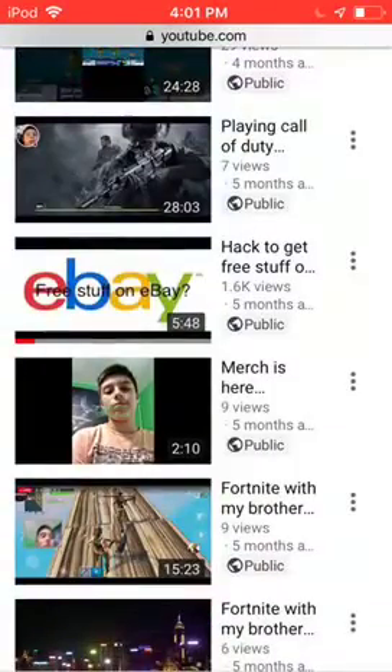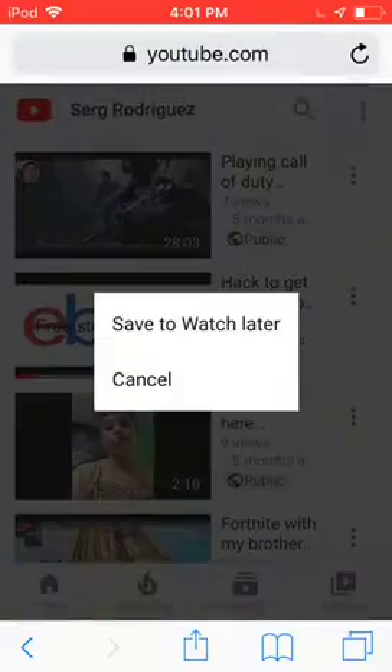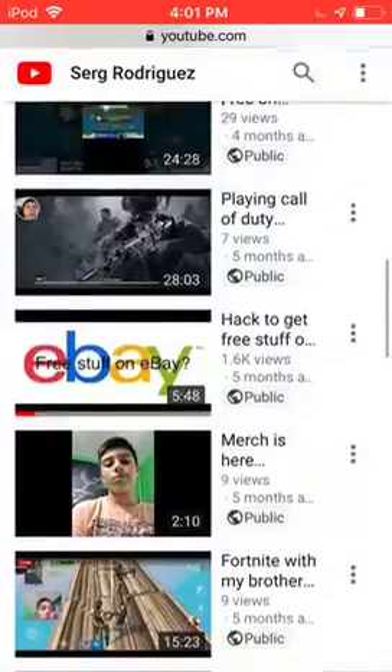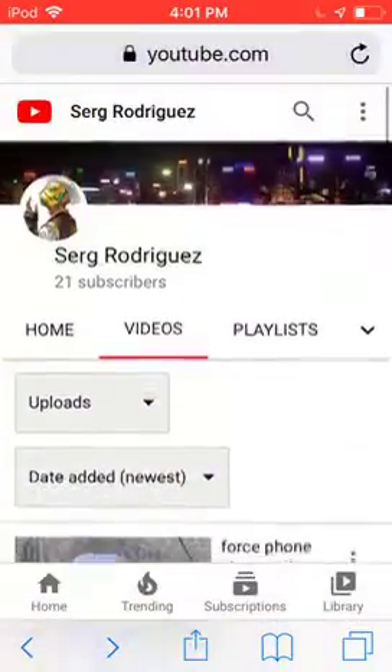So anyways, remember when you guys saw my video — right here — I had to get free stuff on eBay, right over here? Well, basically, I found a new way to get some free stuff.